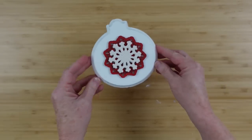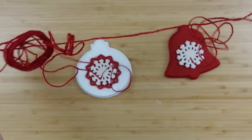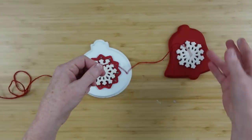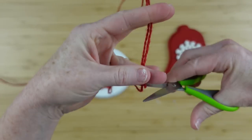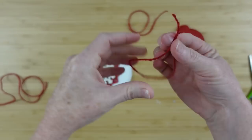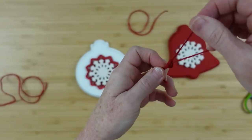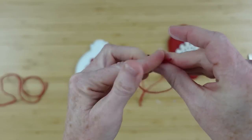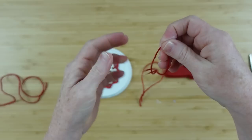Now we need hangers for these ornaments since they need to go on a tree. I'm going to use some of this red cord — you can get things like this at Dollar Tree, or you can use baker's twine, the red and white kind, which would be really pretty. I'm going to cut off two little pieces about eight inches each, then fold each one over and make a simple knot at the end. A double knot isn't necessary since it's also going to be glued down.